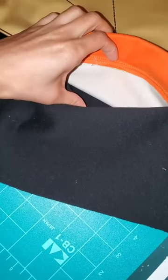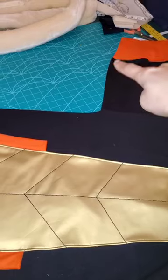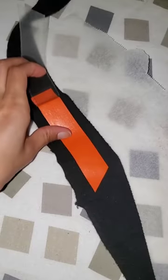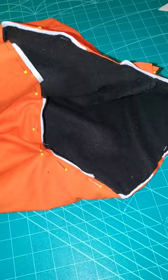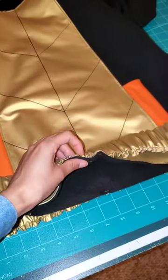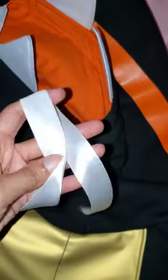Now it's assembly time: adding the pockets to the front panel and making it a functional pocket, adding the sleeves, stitching along the edge of the sweater, testing out the vinyl to make sure it works with the fabric, carefully ironing it on, getting lost in the pattern making of adding the teeth into the hoodie, adding the elastic waist to the bottom of the sweater, and then also adding the ribbons in the channel.